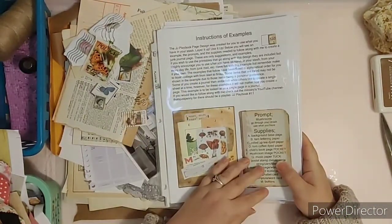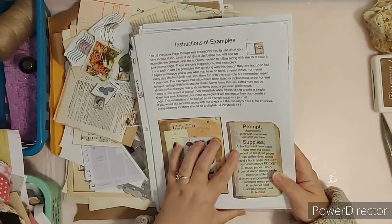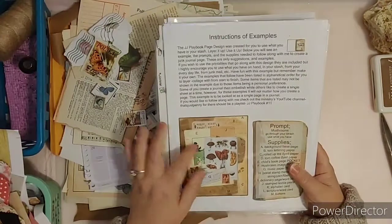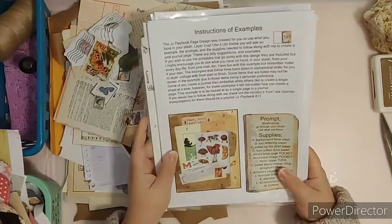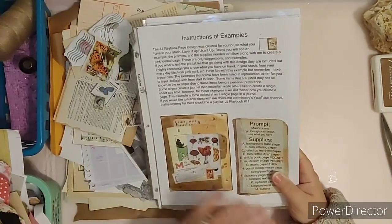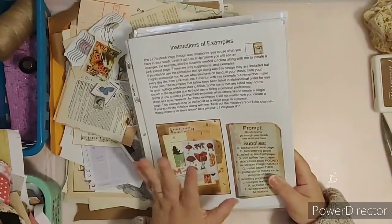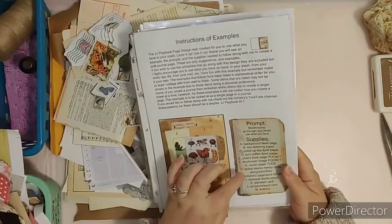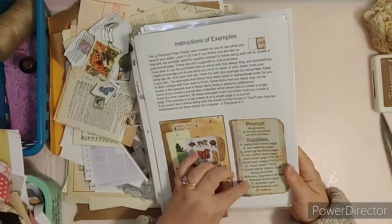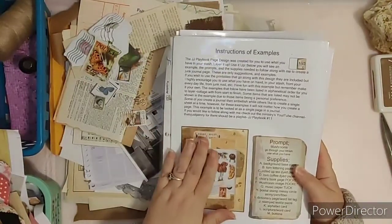Grab some stuff for mushrooms. You're going to need the background base page, which is either a junk journal page, a signature, or you can use an altered book. The examples are for you to look at as individual pages and you can stick them wherever in whatever journal you want. It says: background base page, torn lettering page, rolled-up paper — you can use any kind of paper that's rolled up, torn coffee dyed paper, children's book page, mushroom image, music paper, postal stamp, messy circle, string yarn or fiber, dictionary page or word list page, stamp, textile pieces, alphabet cards, scripture word card, and buttons. So there are all kinds of things in this one little page.